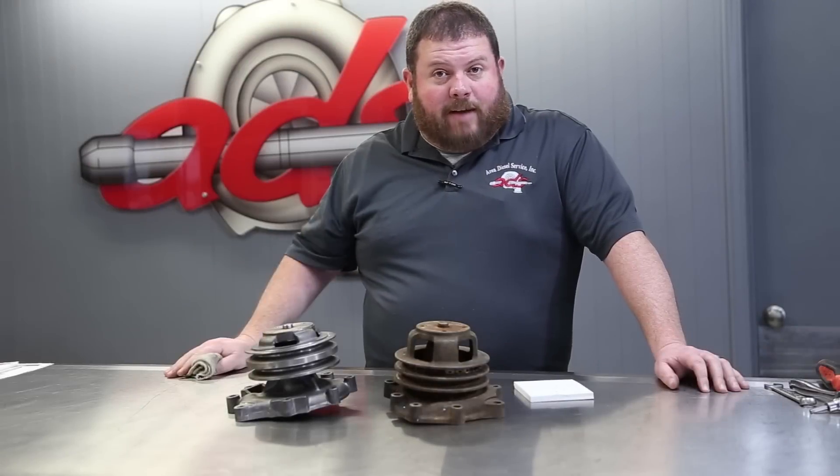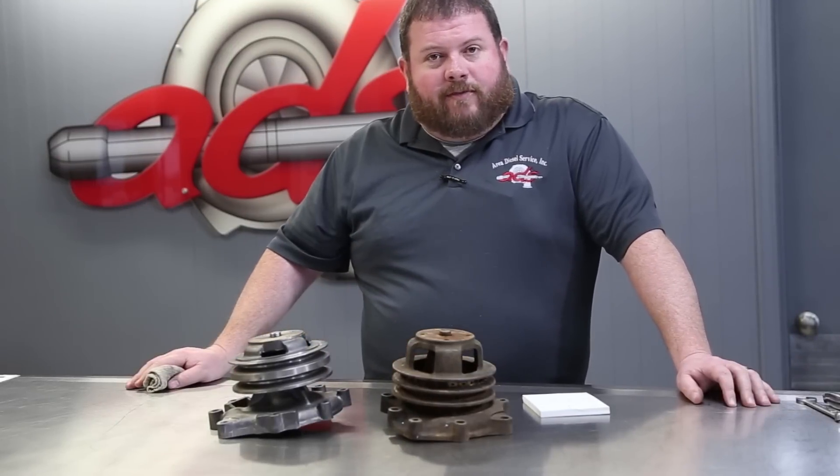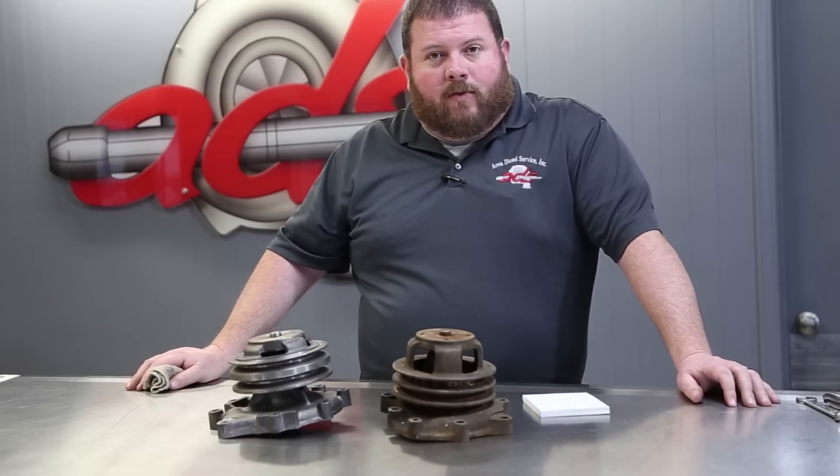We don't really have a water pump shop per se, so we're going to send this back to the fuel shop, see if the guys can pull this off, clean this pulley up, put it on that pump, and get it back out to Captain. Let's get this backhoe running.